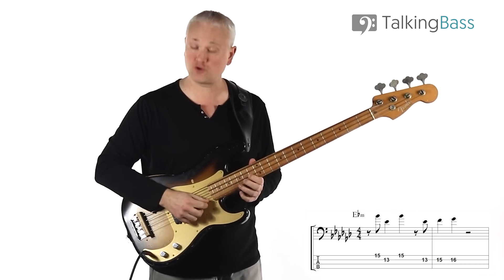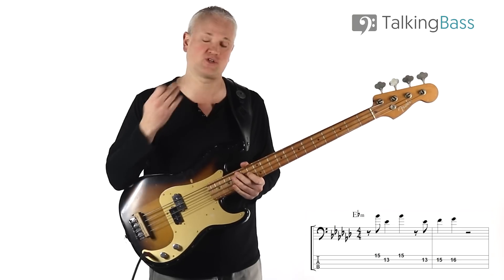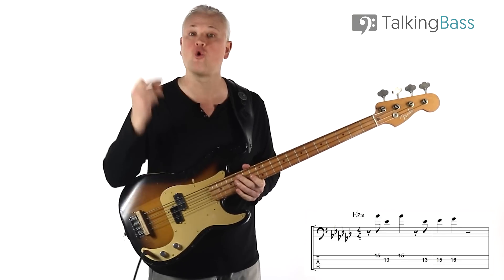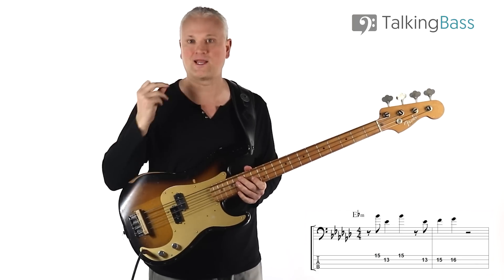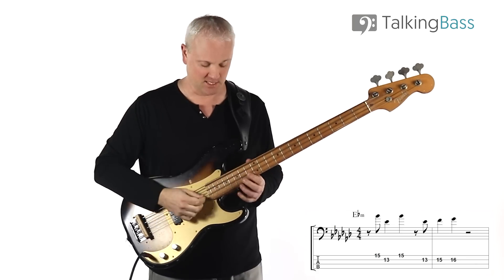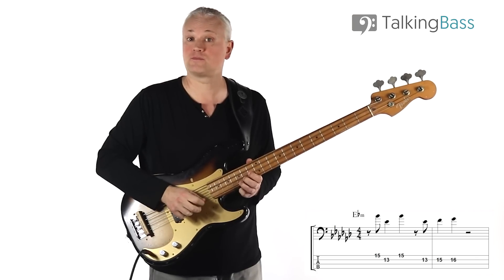We don't come in on the beat — we enter on the and of one with that skip. We're using a swing rhythm here as well. So we've got one-and-two-and-three-and-four-and with a swing feel, as opposed to straight eighths. We're coming in on the and of one. The main notes in that line accent on beats two and three in the first bar, and then one and two in the second bar.